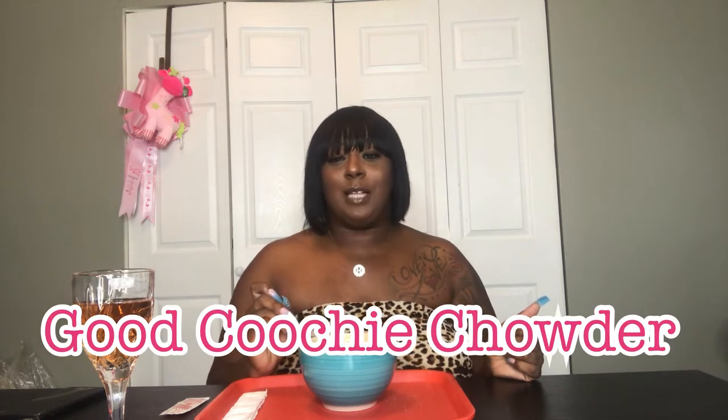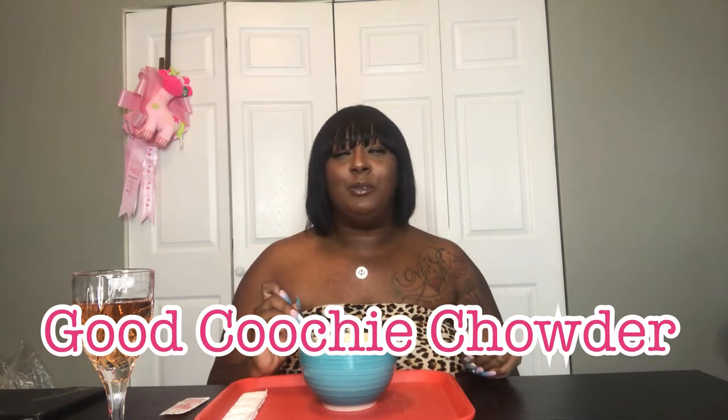I made some good old seafood chowder — I like to call it good pussy chowder — and it has shrimp, crawfish, lump crab meat, potatoes, bacon, corn, green onions, celery, and yellow onions. Let me know if y'all want the recipe or a how-to on how to make this. I got a glass of wine right here because that's just how I like to do things. We're gonna get into a storytime as I get into this chowder.